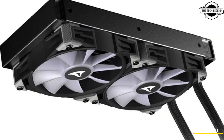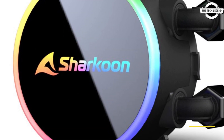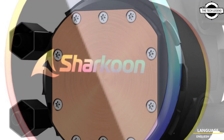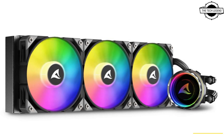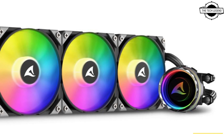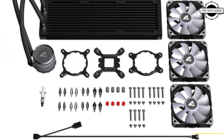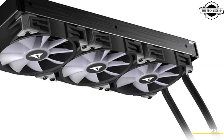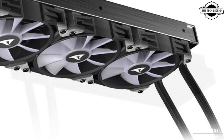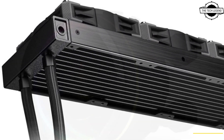The S70 RGB and S80 RGB both feature a 240mm radiator, while the S90 RGB has a larger 360mm radiator. All three water cooling systems come with RGB PWM fans, with illumination provided by addressable LEDs. The fan speed can be adjusted within a range of 600 to 2000 RPM. For easy cable management, the fans are connected in sequence via daisy chain.